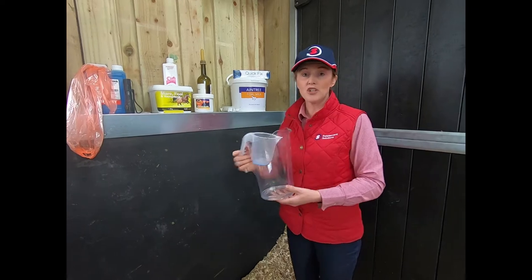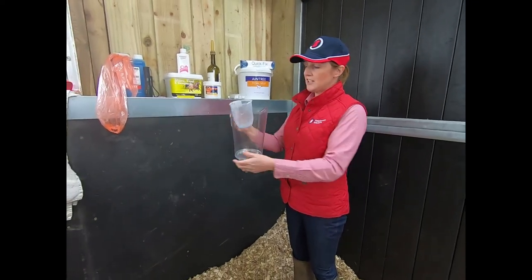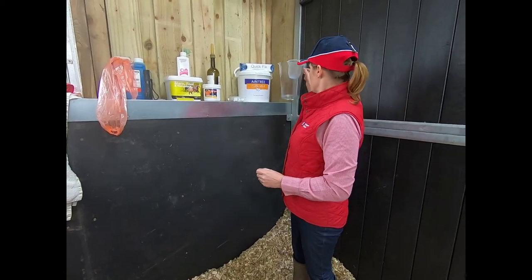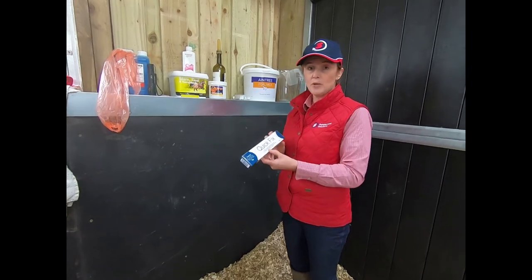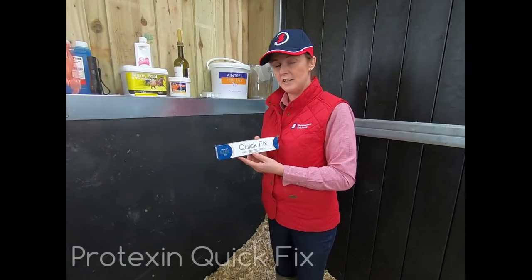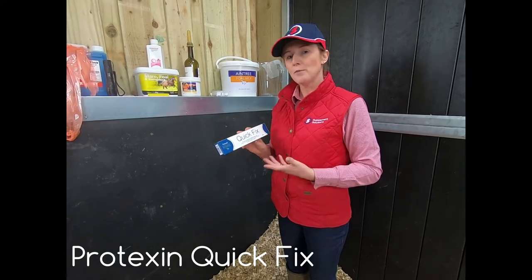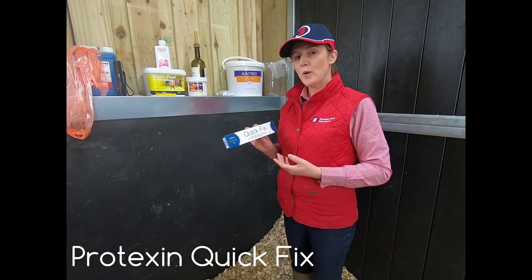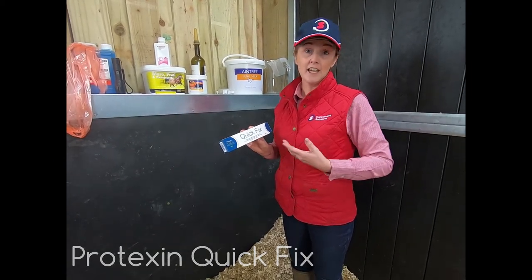Also get yourself some measuring jugs — these are just out of my kitchen and they've got measuring gradients on them. I've got a smaller one and a larger one. The other thing that's really good to have in your kit is Quick Fix, which is by Protexin. This helps when the foal is born — if it has problems, if it's scouring and not doing very well, Quick Fix is a really good product to help kick-start its digestive system.